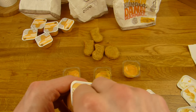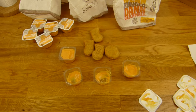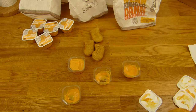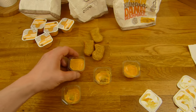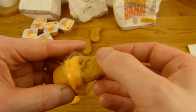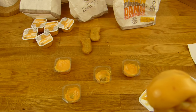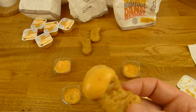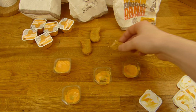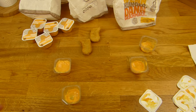Dann gebe ich mal 5 auf. Wisst ihr einen Brötchenhersteller der so lange Brötchen wie Burger hat? Habe ich noch nie gesehen — dann sagt man Bescheid. Das wäre dann noch ein originaler Cheeseburger. Kann man mal machen. Ihr könnt natürlich auch den Dip wechseln oder eure eigene Soße nehmen. In jedem Fall stark ist, dass ihr den Geschmack nicht haben müsst — der geht so, aber ist nicht so geil. Aber die Soße hier ist so super.